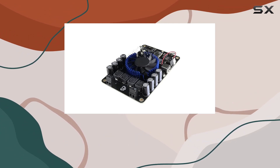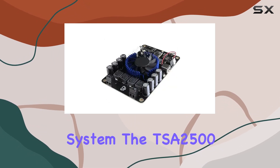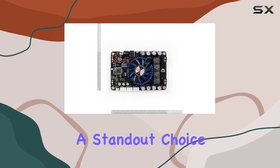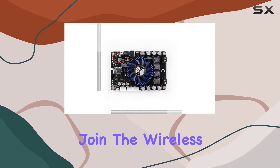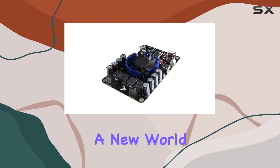Whether you're an audio enthusiast or someone looking to elevate their home entertainment system, the TSA 2500 with its Bluetooth 5.0 multipoint technology is a standout choice. Join the wireless audio revolution with the TSA 2500 and immerse yourself in a new world of sound.